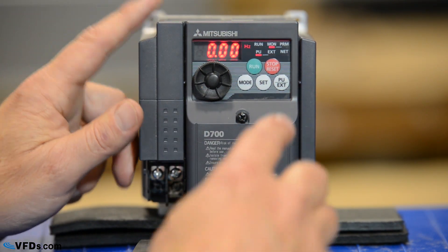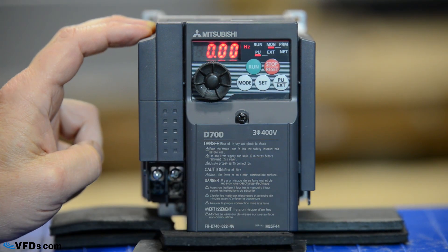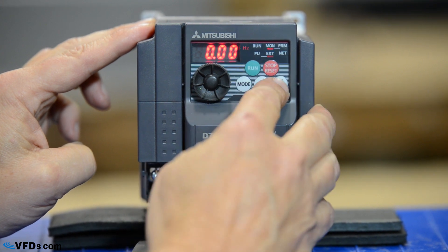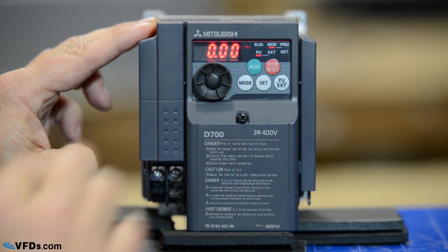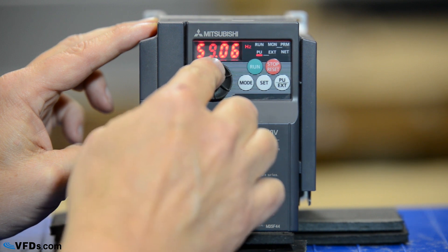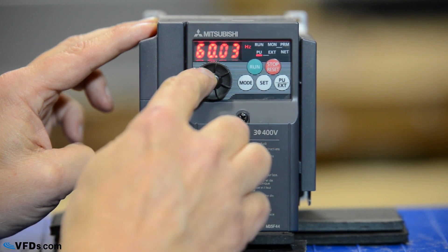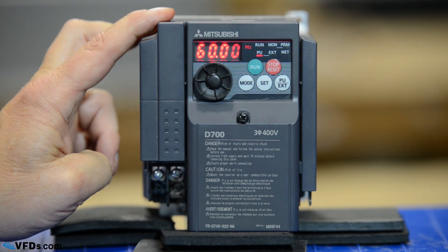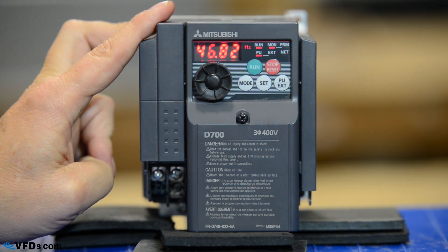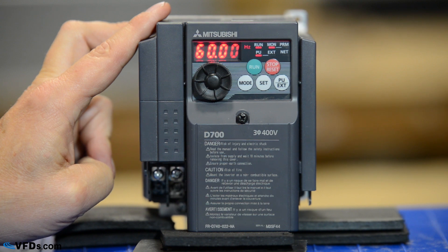So let's go ahead and run this drive. The first thing I want to do is make sure that I'm in the proper mode. Parameter unit mode allows me to run from the keypad. External allows me to run from different inputs. So if I push this you can see that I'm in parameter unit mode — push it again, I'm in external mode. I want to be in parameter unit mode so I'm going to toggle that back. Then I will set a frequency — I'm going to set 60 hertz. When I get to 60 hertz I will simply press set and it will seal that in as my running speed. I now simply press run and the drive will ramp up in the programmed acceleration time to 60 hertz. So there's how you run the Mitsubishi D700 drive from the included keypad.